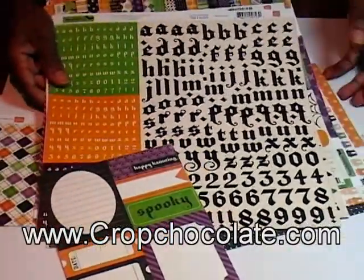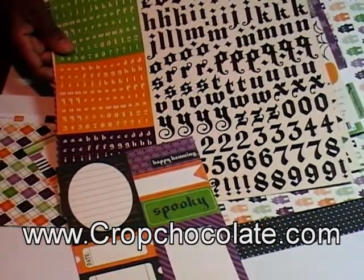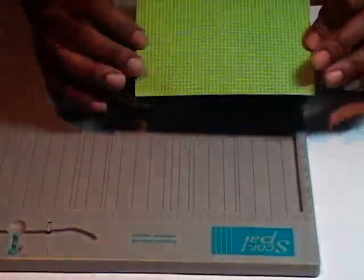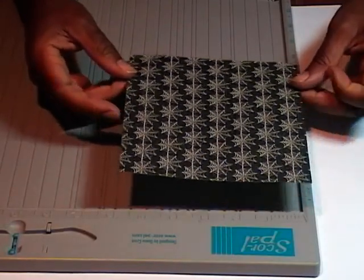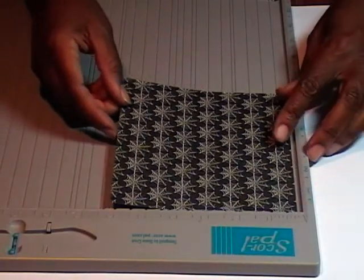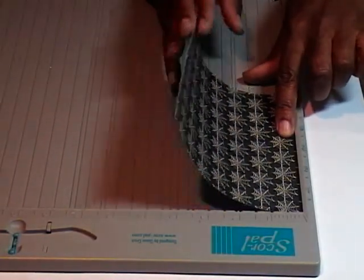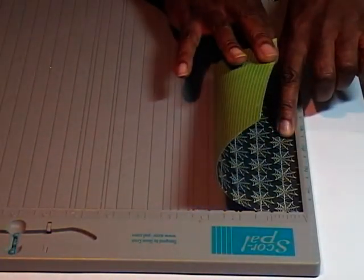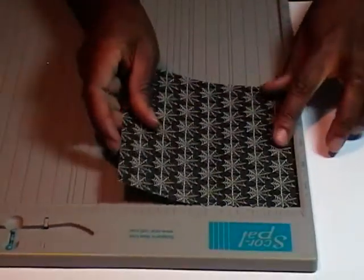If you've not gone to CropChocolate.com, hop on over there and maybe you can catch this as one of their daily deals specials. I already cut my paper to size — it's 6x6 and this is from the Echo Park Happy Halloween Spiderwebs. I'm going to place mine with the spiderwebs going this way because once I make my fold marks and cut, my green is going to show on the outside and then my spiderwebs will be able to stand up on the inside.